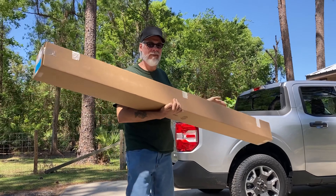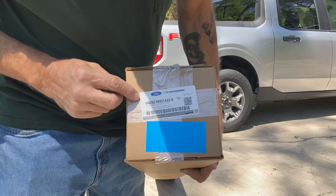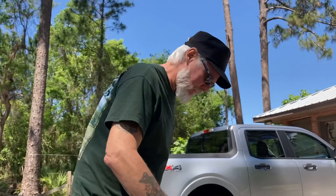Here it is folks, the tonneau cover. There's a part number if you're interested. This is the soft one. Now we're going to open up and see what's inside.